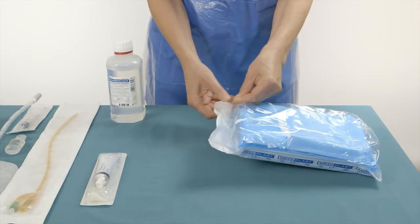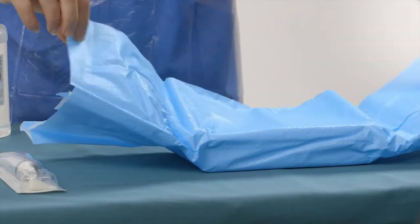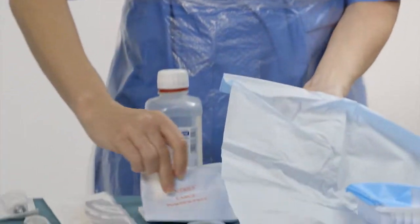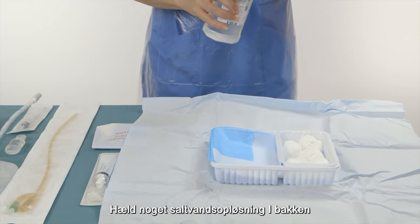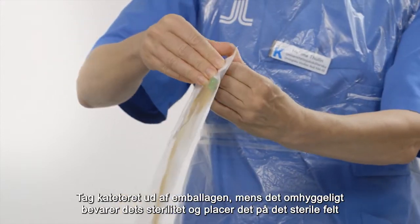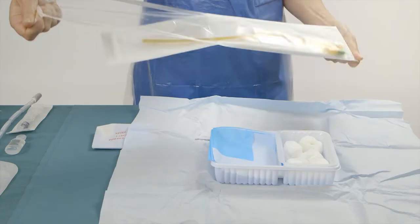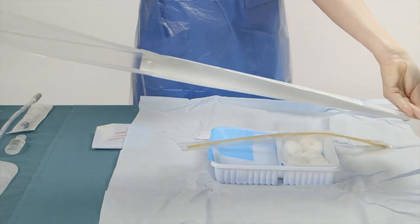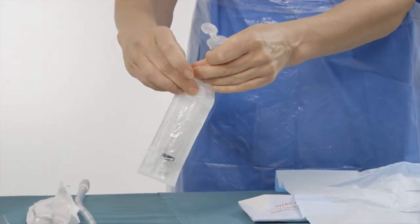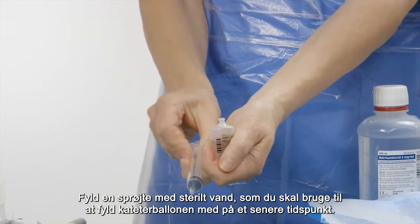Start by opening the catheterization kit. First, you will find the sterile gloves, but you can put them aside for now. Pour some sodium chloride irrigation solution into the tray. Remove the catheter from its packaging while carefully keeping its sterility, and place it on the sterile field.